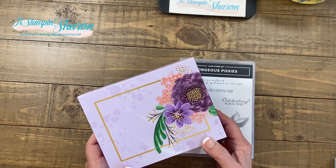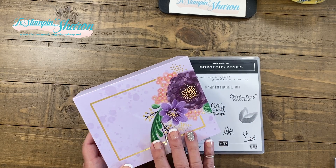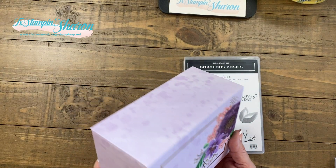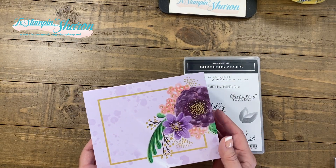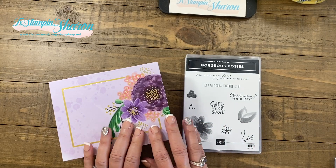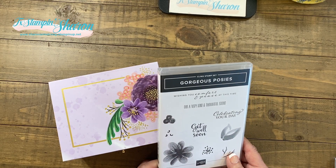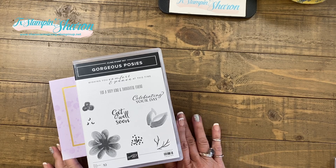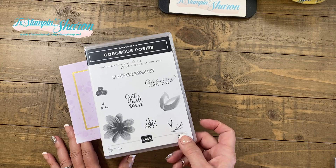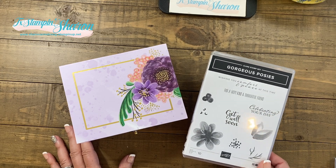Since we're coming up on the gift giving season, I wanted to give you an idea, and this idea can work two ways. You can create the cards that come in the Gorgeous Posie card kit and then give the whole beautiful box as a gift with the cards already made and the envelopes included. Or, you could purchase the Gorgeous Posie card kit and the Gorgeous Posie stamp set and give both of them as a gift to a crafter or a stamping friend. What a great present to give someone.